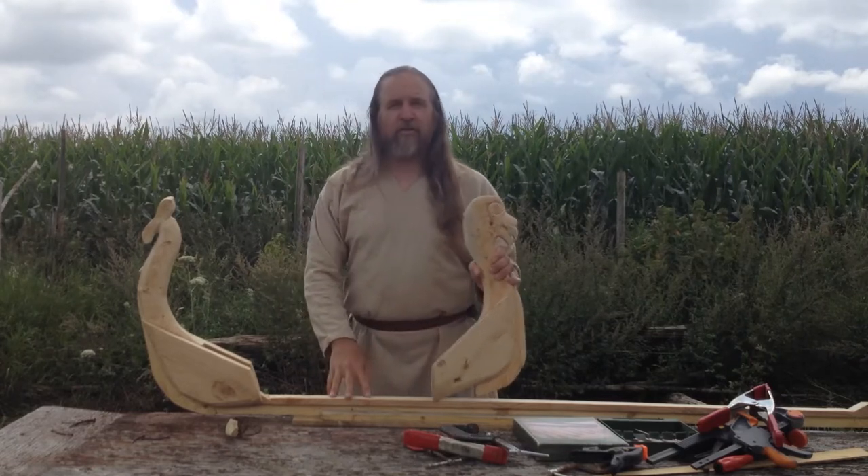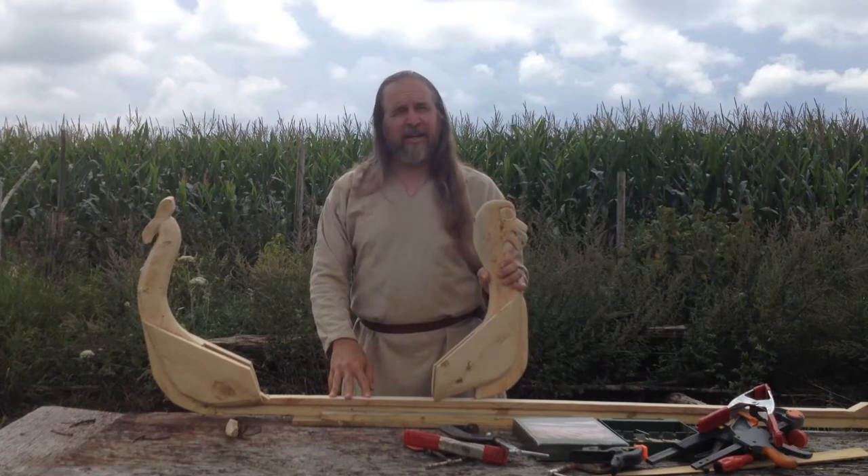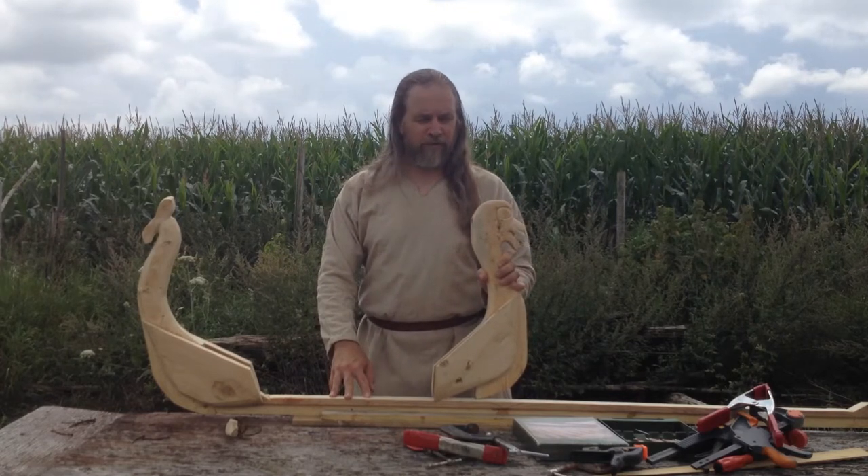So get those glued in, and then we'll finally attach those first strakes we talked about.